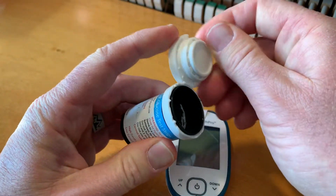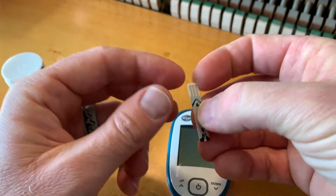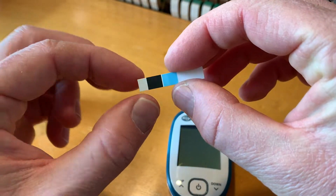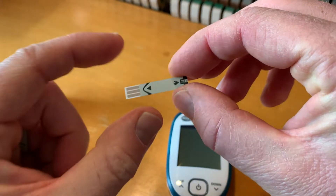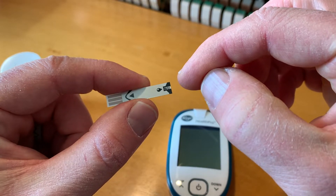Let me pull out a single strip from my pack here. Here's a strip removed and it has a couple of different sides. It has a side on the back with a couple of colors — you can disregard that side. And it has a side over here that has both a bar reader as well as a little blood indicator where the blood is going to go.